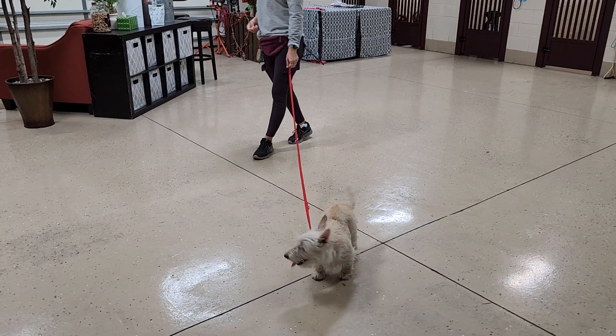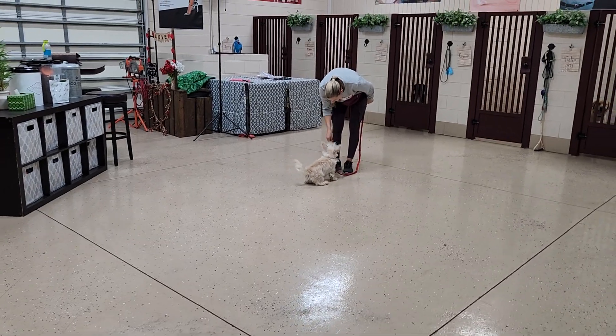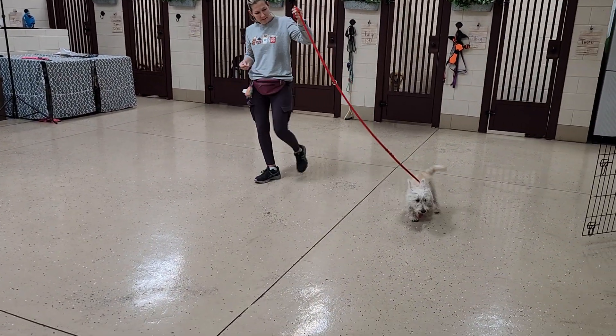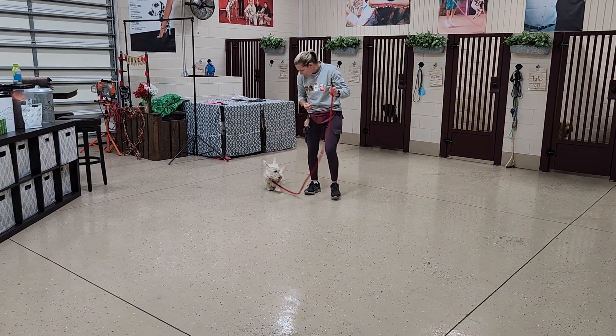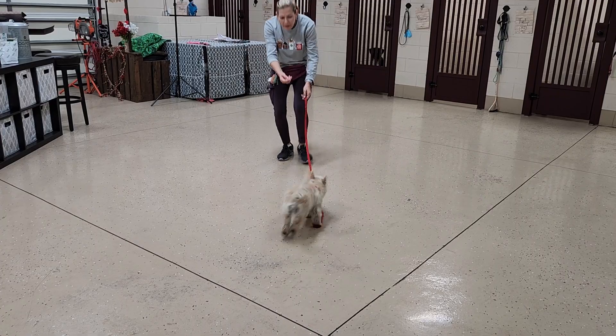Now we've added a leash to Rip. He's gotten into the habit of grabbing his leash with his mouth, and when you put a leash on he wants to pull. That happens when dogs don't know how to walk properly on a leash yet. But this is also a way of practicing your recalls and giving him something else to do besides grabbing that leash with his mouth.